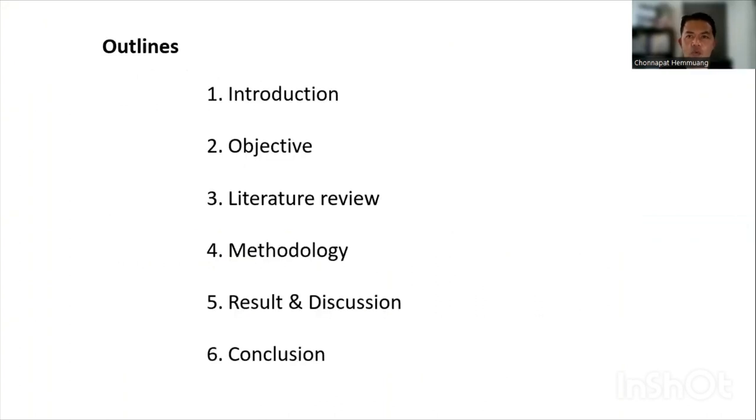The topic is divided into six subsections: Introduction, Objective, Literature Review, Methodology, Results and Discussion, and lastly, Conclusion.